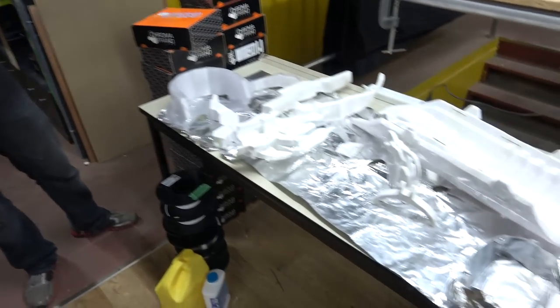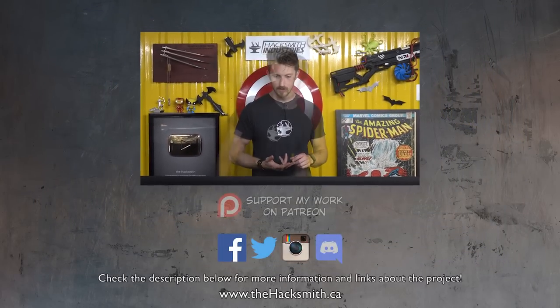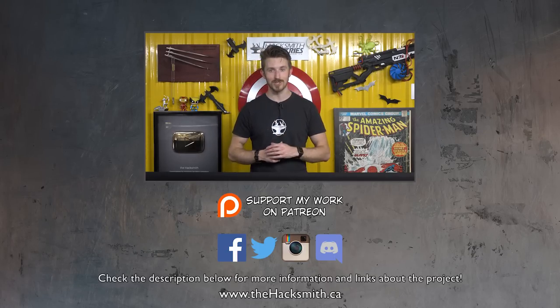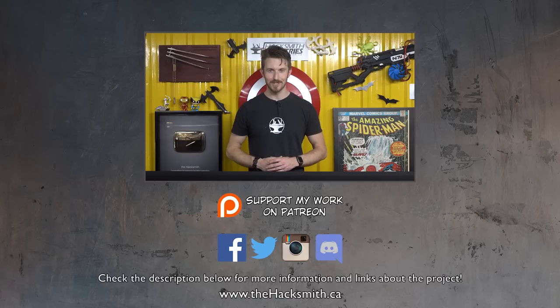We've already gotten started. In the next build video, we're hoping to finish this off and make it ready for the first test. All we have to do is finish 3D printing it, then we'll have to sand it, painting, add the electronics, probably do some more sanding, paint it again, realize we used the wrong color, sand it again, and assemble the gun — and it'll be ready for the first test. To see that, click here when it comes out. We wouldn't even be able to do this project if not for an audience like you. You guys are awesome. Thanks for subscribing and stay tuned for the next video.